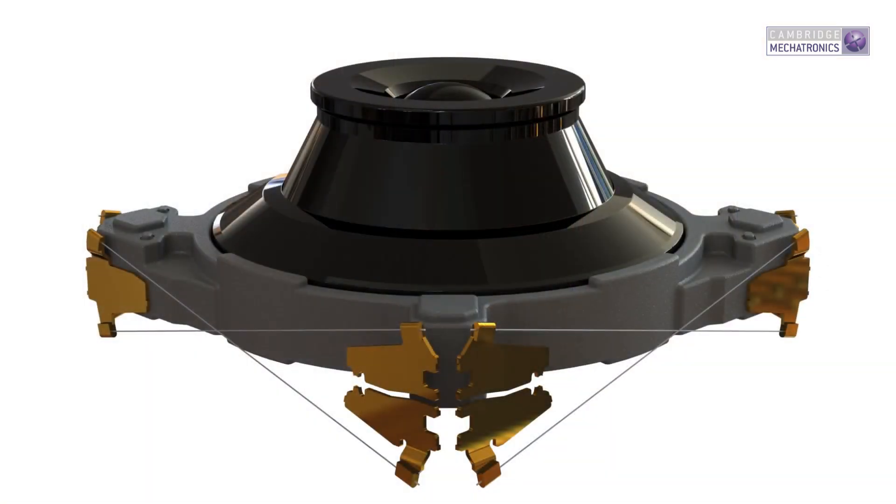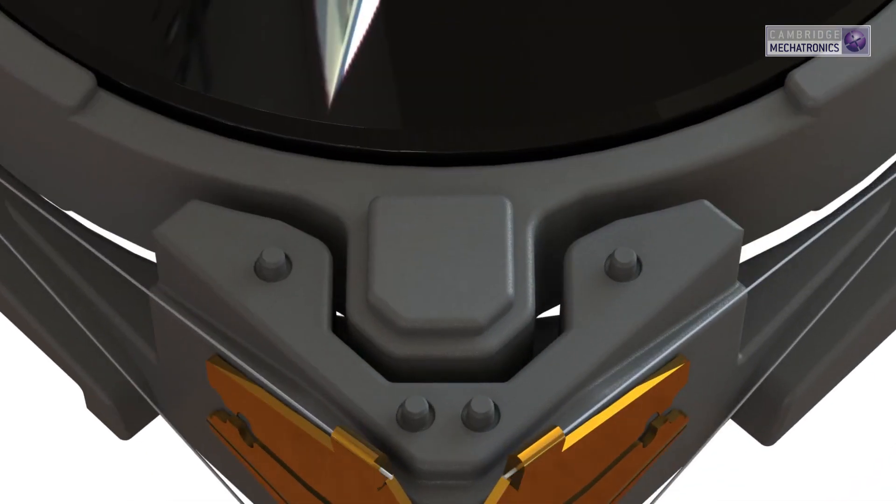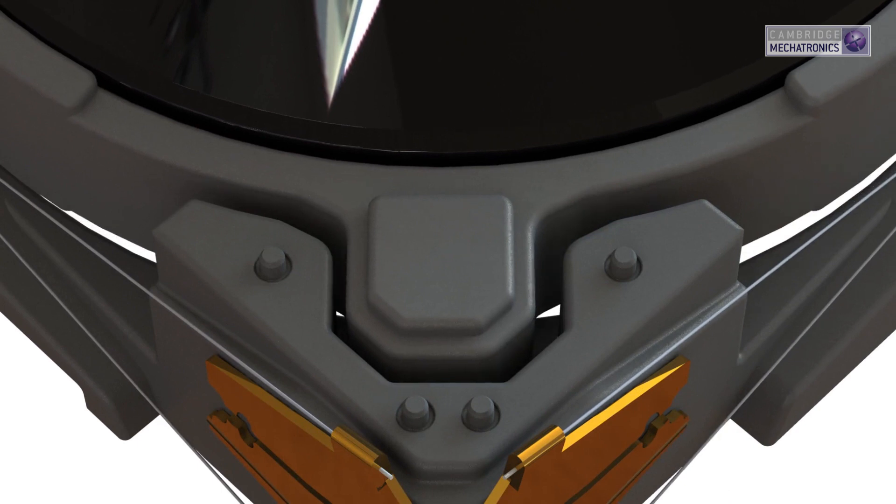Finally, to ensure full reliability, we introduce mechanical end stops which limit the displacement of the moving part. This prevents the SMA wire from over-extending if the product experiences shock, like when a user drops their smartphone.